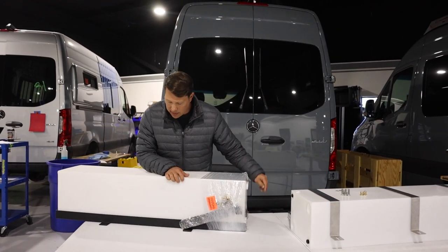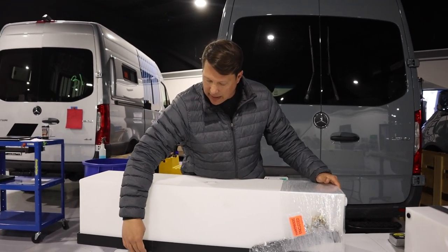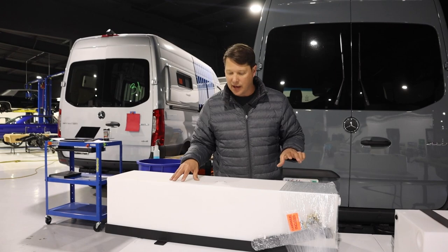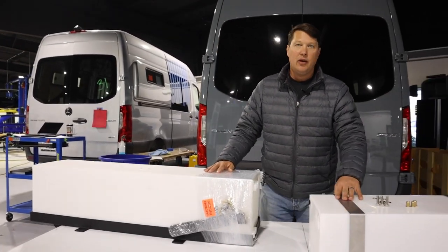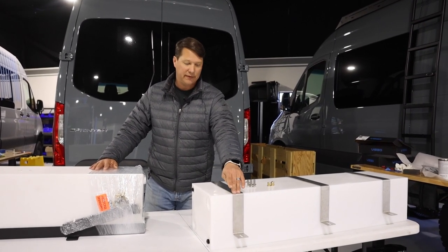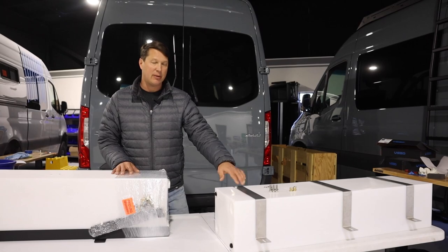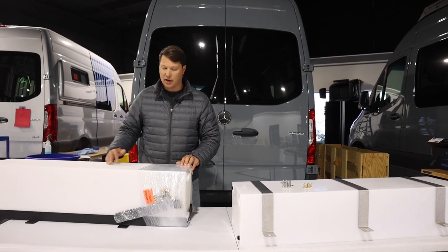These tanks also use two different mounting methods. With the RB Components tank you take four brackets, bolt them up onto the frame of the vehicle, and then connect those brackets to attachment points on the tank so it can be disconnected and pulled down. We've done plenty of these and it definitely takes a few hours of sweat and labor under the van. I believe the Northwest Conversions mounting system is going to be quite a bit easier — using three existing fuel tank bolts and drilling only three additional holes closer to the outside of the van.